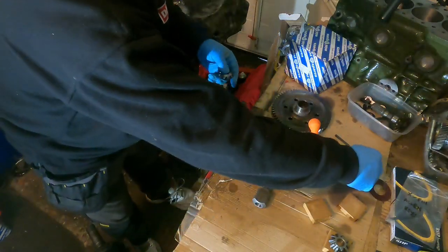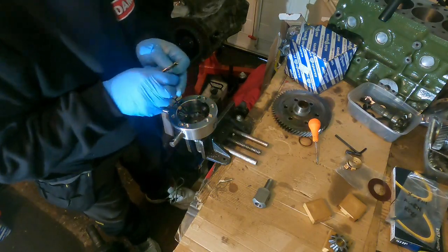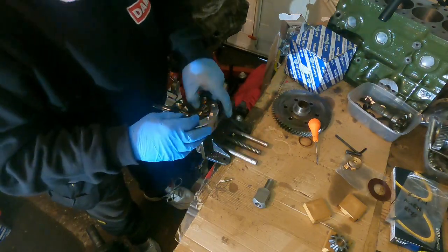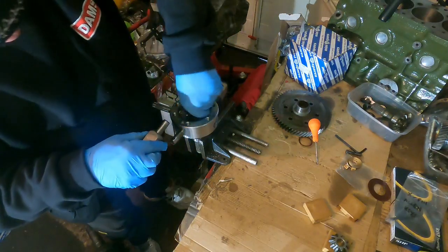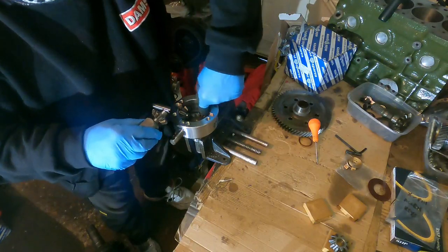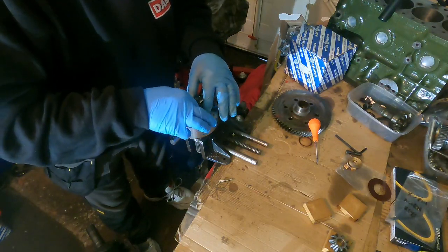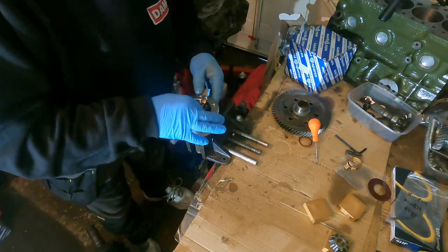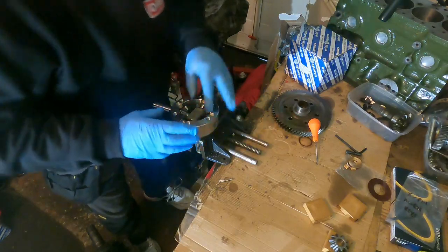The next one you do is this one. Again thrust washer, then planetary gear — actually the block goes on there first, otherwise you can't get it in. Put your planetary gear onto there and you have to sort of wiggle it. This can be a bit tricky sometimes. You have to sort of push it in, then push the planetary gear into position — that's gone in.